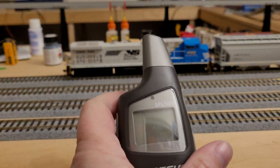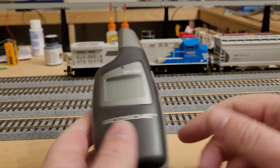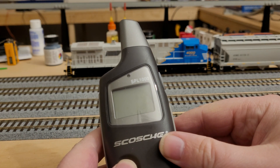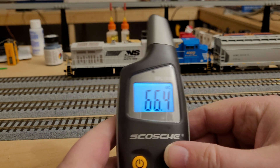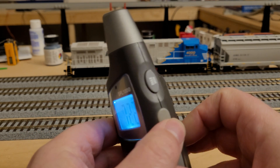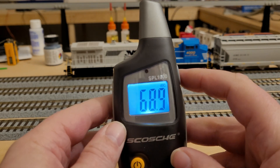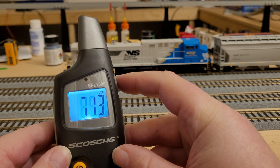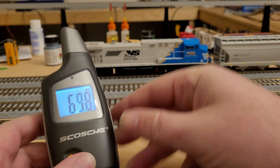So I'm going to go ahead and fire it up here. There are many types of meters like this on the market — this one is super cheap. There's also a max setting on here which I would use, so I'm going to set the max function, let it idle, and then do a horn blast and see where we're at.